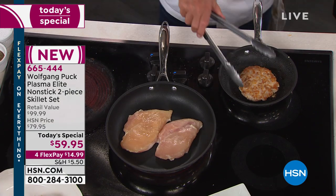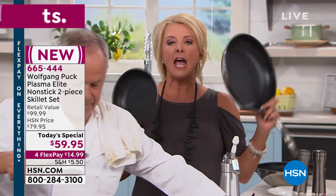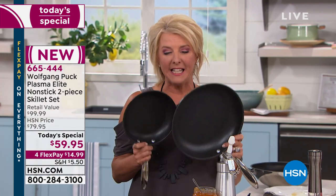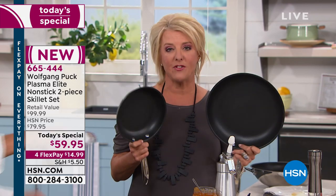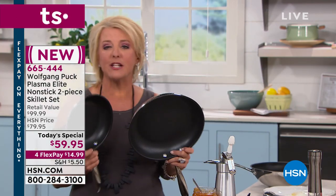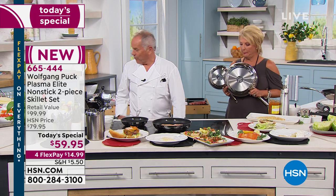Now's the perfect time to get it. At midnight I can guarantee we have them available. Please remember you're getting two — divide $60 by two, that's $30 a piece. You're getting the finest stainless steel construction and this brand new, wildly exciting, very unique Plasma Elite nonstick with a lifetime warranty. For FlexPay, try it out for $15 and get it home to really put it to the test.